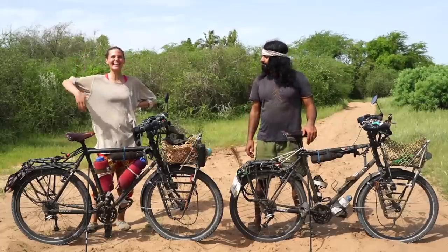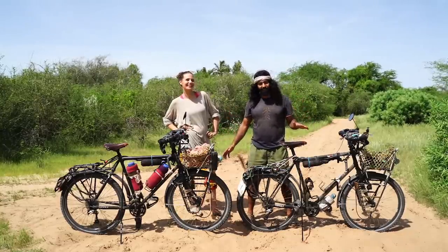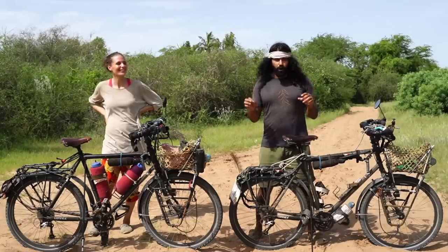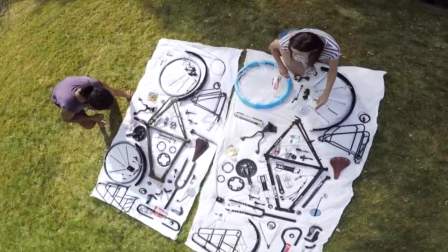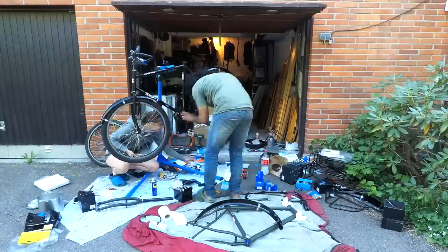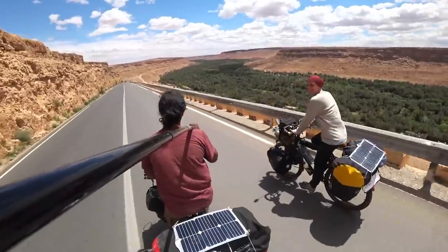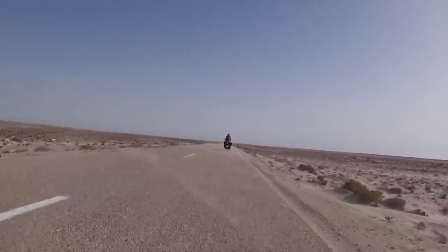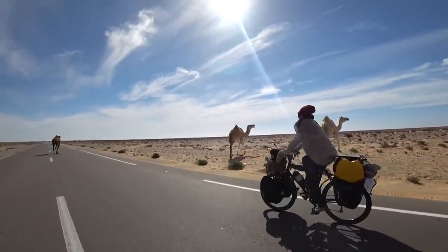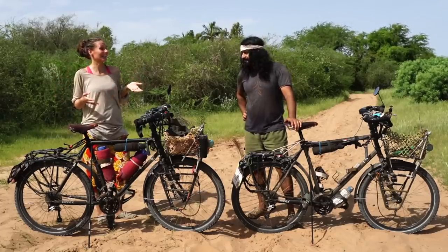Hello everyone, I'm Peiman and I'm Matilda. We are here in Senegal and now we're going to review and show you our bicycles. We have chosen the most durable and reliable components available on the market and we have built these bicycles ourselves — they can handle pretty tough conditions. We have cycled with these bikes from Finland to Senegal during the last year and our trip will continue for at least nine more years, but we think these bikes will handle it quite well.